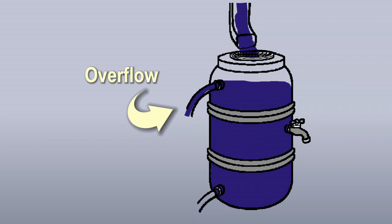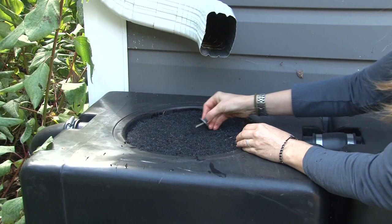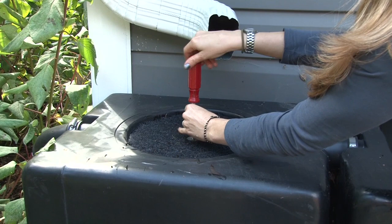Barrels should have an overflow drain to channel excess water away from your home. You might also want a diverter to turn off the flow to the rain barrel when needed, or switch back to your usual downspout during the winter. Depending on style, the barrel will have a lid or screen to help keep debris and insects out of your water.